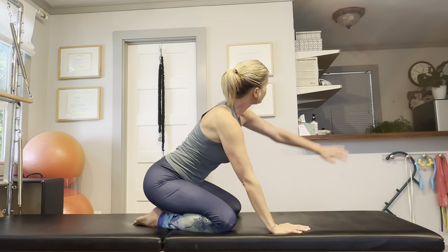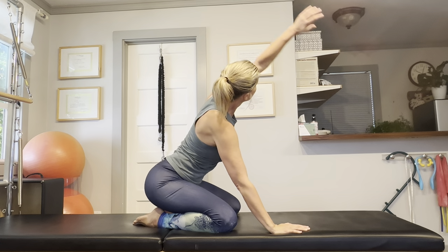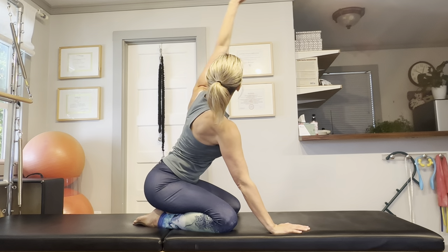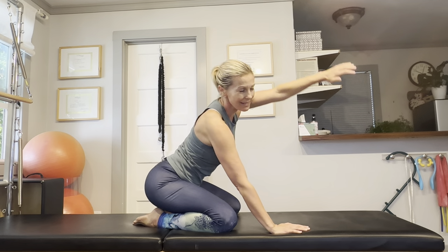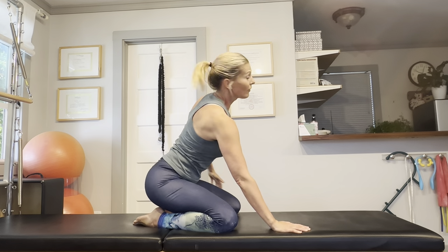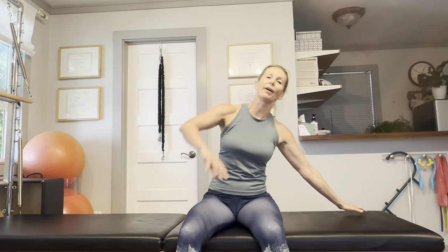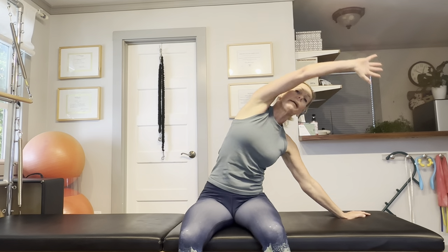Let's do it on the other side. Raise your arm and circle around, just look towards that moving arm and follow it with your gaze. If you have a problem getting into this kneeling position and your knees don't agree with that, you can always do this seated as well — just sit on a chair or on your sofa, reach over the head, and you can basically recreate the same movement that way.